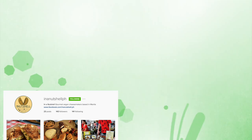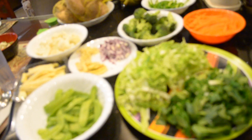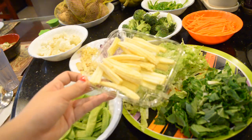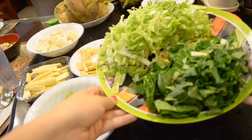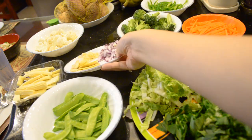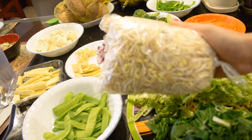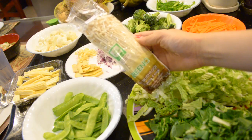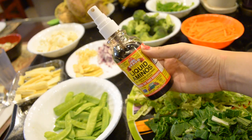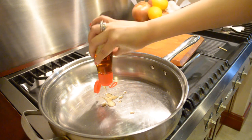For dinner I'm making a veggie stir fry using the vegetables I have: snap peas, baby corn, cauliflower, broccoli, bok choy, and carrots. The aromatics are ginger, garlic, onion, and green bell peppers. I'm also using tofu, mushrooms, sesame oil, and a soy sauce. Then I fry up the veggies.